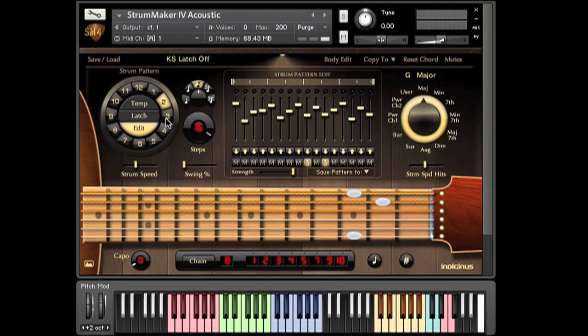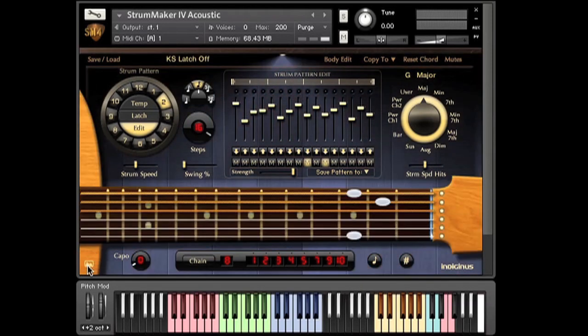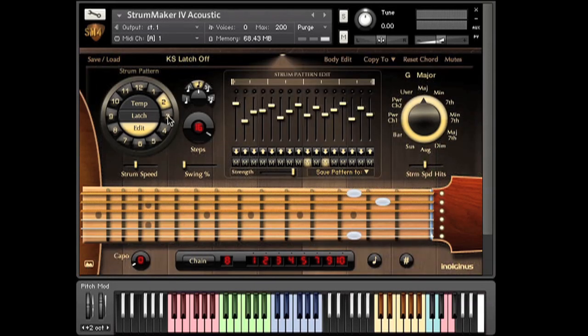New features. First, we've redecorated and put up some nice wood paneling. If you like the old look, just hit this button down here. Use this one if you spend way too much time in the studio. The swing slider is new — this adds a swing feel to any pattern.